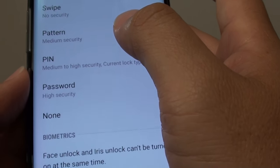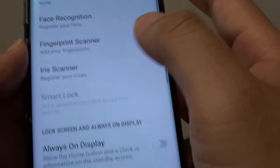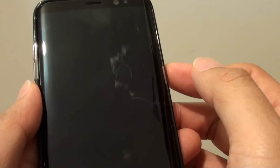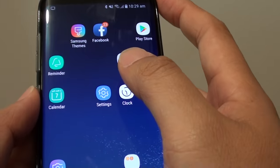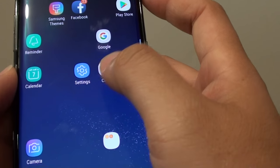Here you have two options: you can either choose swipe or none. If you choose none, there's no screen lock on the phone, so if you press the power button or the home button you can access the phone straight away. I would recommend using swipe, so at least the screen is locked but you don't need to enter the password.